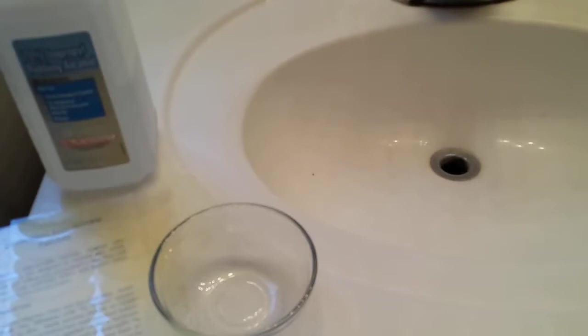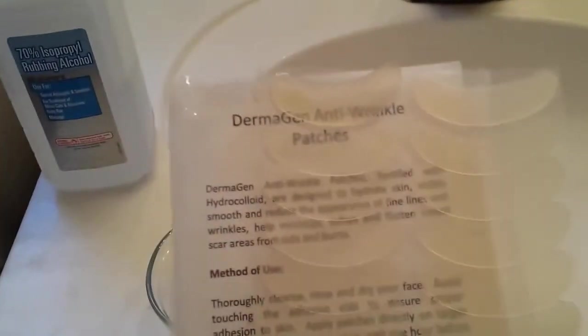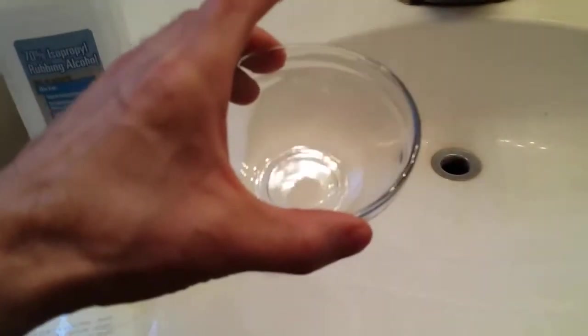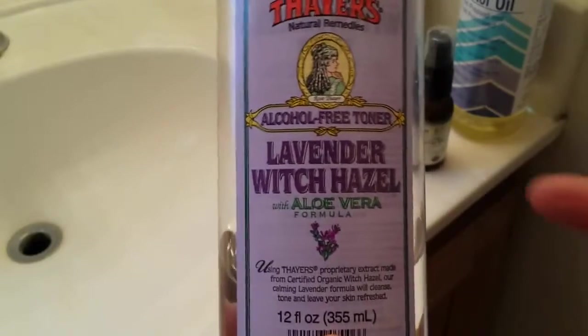I want to show you what you need to get, and most of these items you can get from Amazon. I will supply the links to the items in the description box. First, you need to get the Dermagen anti-wrinkle patches. Then you need to get the 70% isopropyl alcohol and a glass bowl — porcelain will work too. As far as oils go, you need to get castor oil, rosehip oil, and coconut oil. For cleanup, you need to get Thayer's alcohol-free toner — you can either get the lavender or the rose water — and you need some cotton patches.